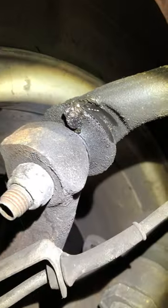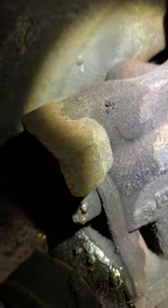Bump stops look okay. Outer tie rod end is definitely greasy and torn, so going to replace that. Lower ball joint has the same problem — it's also cooked — so we'll replace that too.